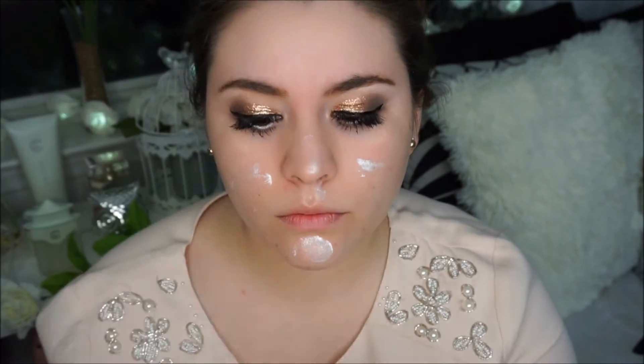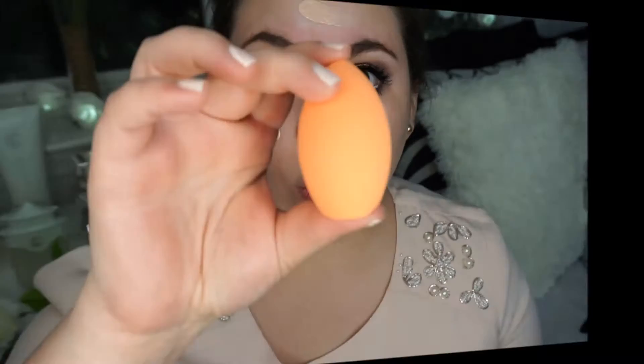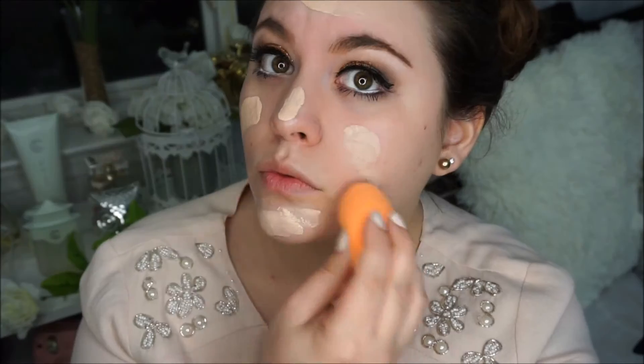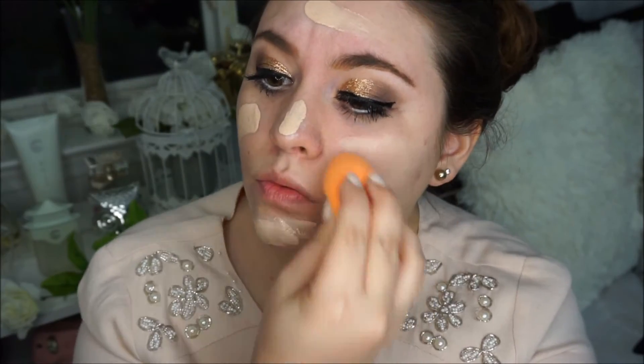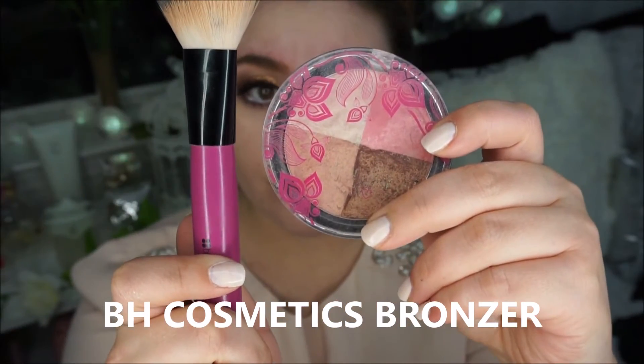Now with my Lumi primer I am applying this all over my face — make sure you shake it before you apply it because it was a dirty mess. Then I am grabbing my L'Oreal Pro Matte Foundation and applying it all over my face, and then with a Real Techniques sponge I am blending it nicely to get an airbrushed effect.